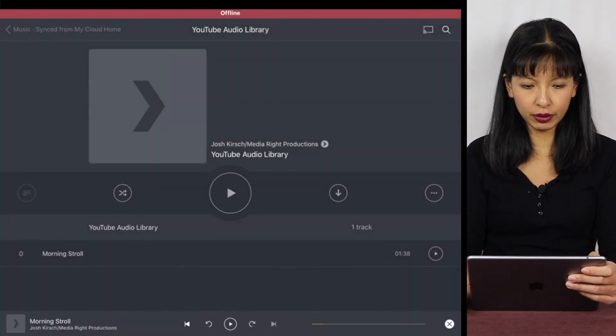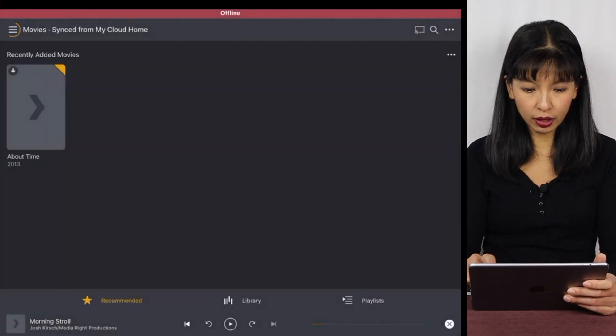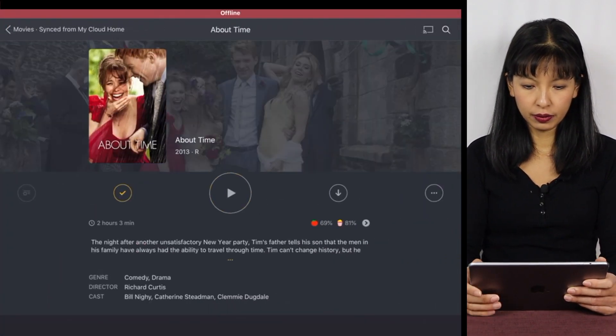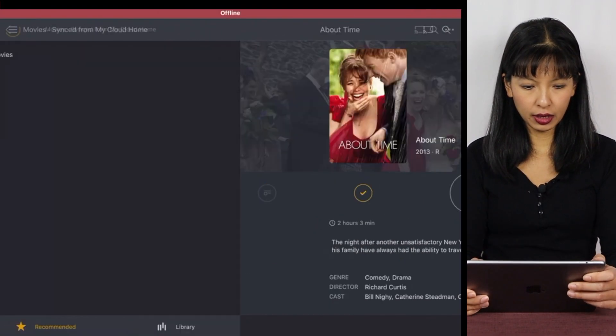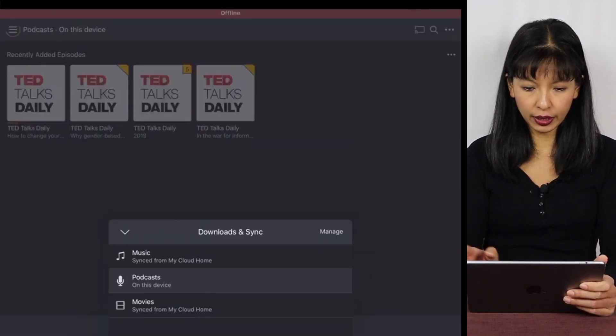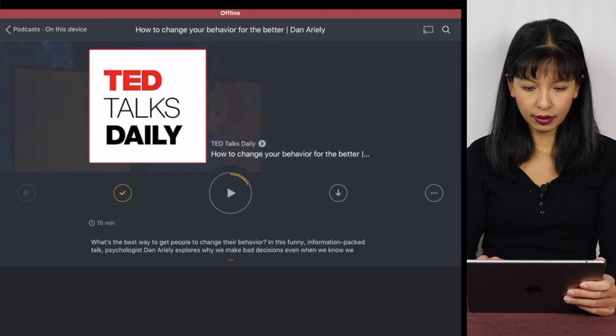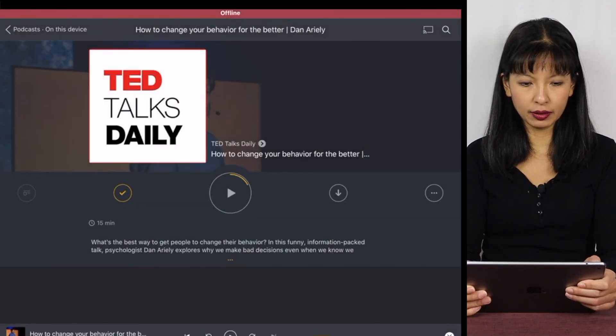And that was offline music that I've synced. I've got a movie that I can watch offline. And I've got the podcasts — I've got podcasts available offline as well.